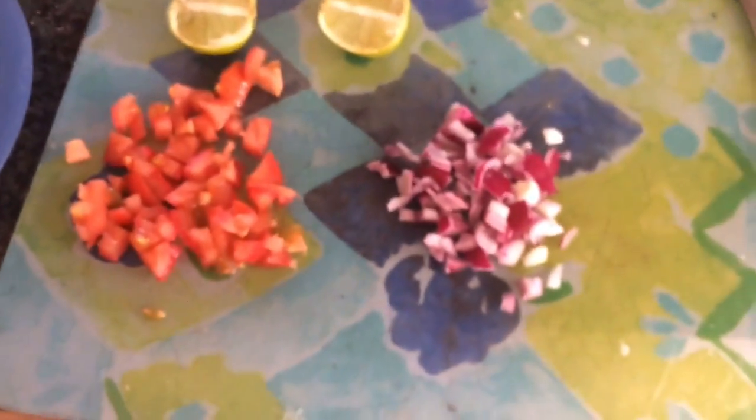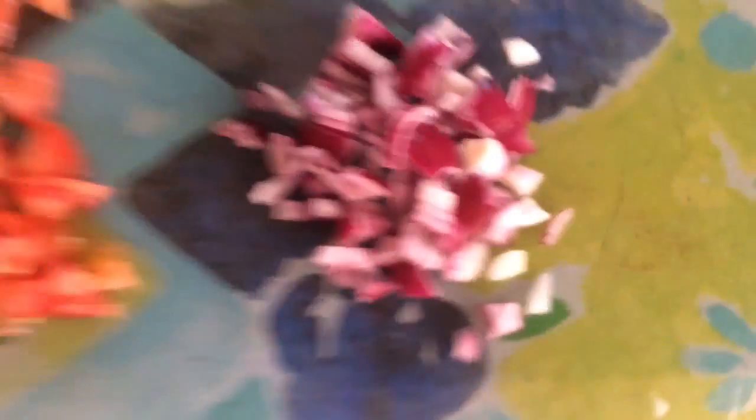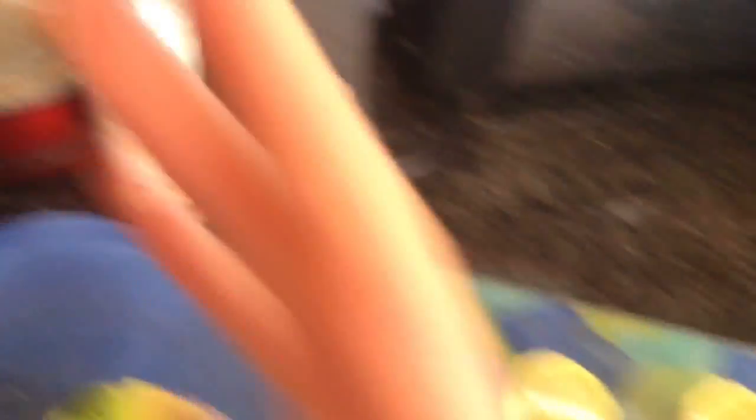So we have got the onions — hopefully they don't make your eyes sting, because they're making my eyes cry — tomatoes, lime, or lemon, I think it's lime, avo, and salt and pepper. My eyes literally feel like they're crying.